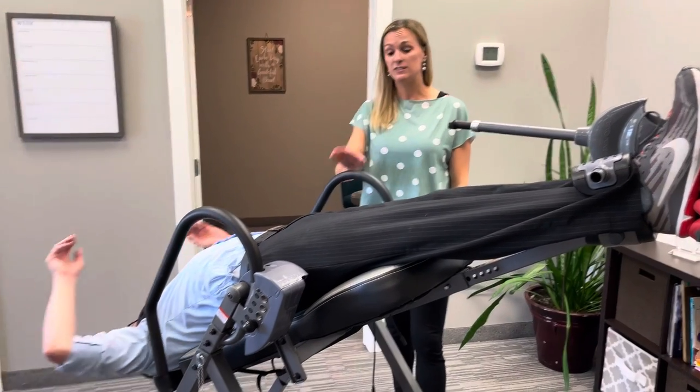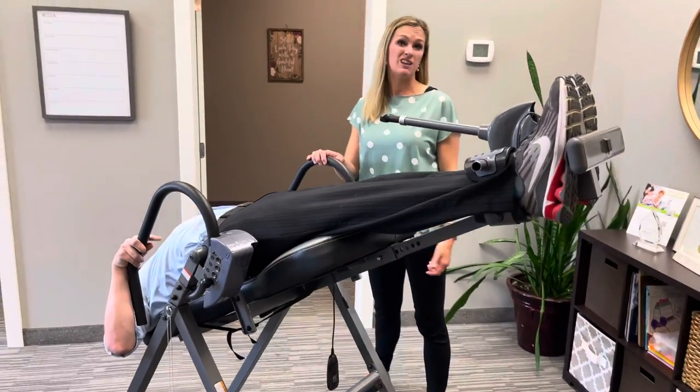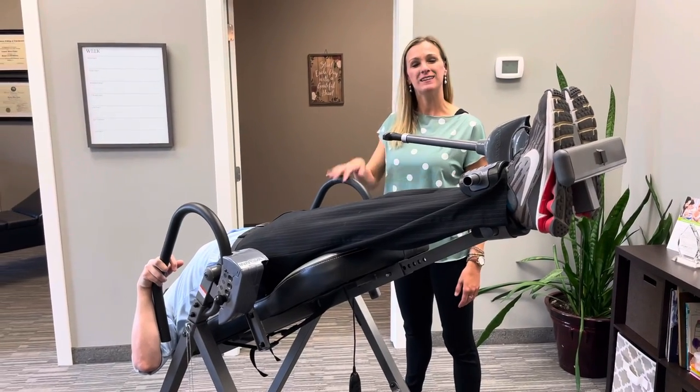Love the inversion tables! This one is actually about $200 — you can find them on Amazon, super cheap. Hope that helps, and we'll talk to you soon!